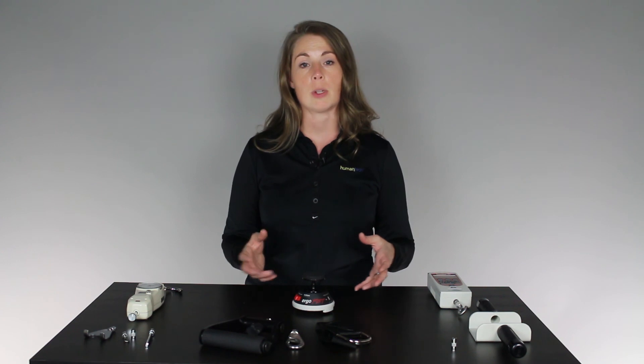Those are three different types of force gauges. Obviously there are many other types. The key thing to take away is that you need to know what your situation is at your site, what capabilities you need, and make sure you find the force gauge that's appropriate for you. As always, you can find more information on humantech.com, and thanks very much for watching.